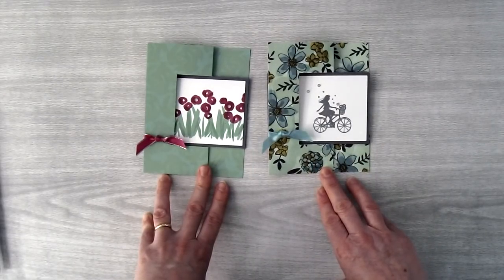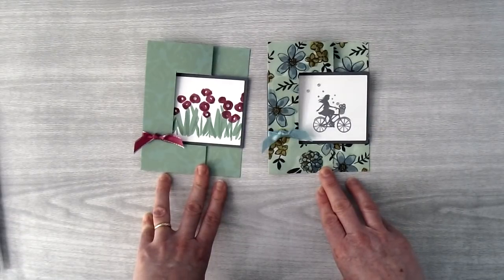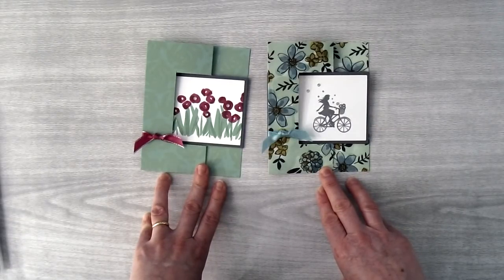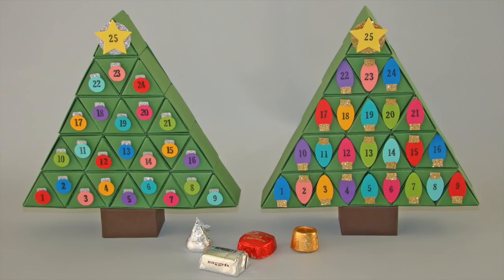All the supplies you'll need to make this Swing Fold card are available for purchase on my blog — the link is in the description of this video. I hope you've enjoyed this tutorial. I love to reward my customers with free tutorials — check out my new Christmas tree advent calendar. You can get this tutorial free if you place a minimum $15 order in my Stampin' Up store. For more details check out my blog at cubiesquest.com and click on rewards.